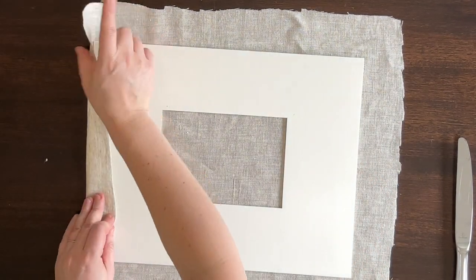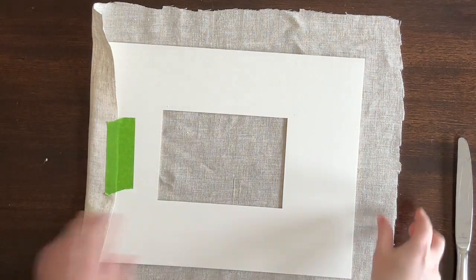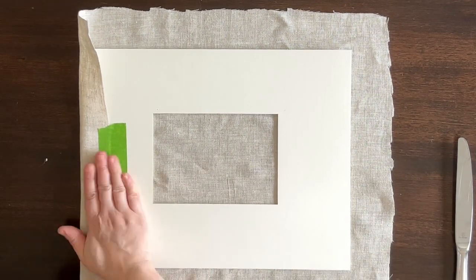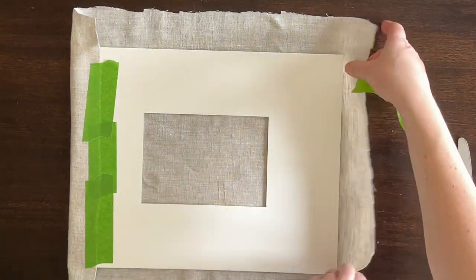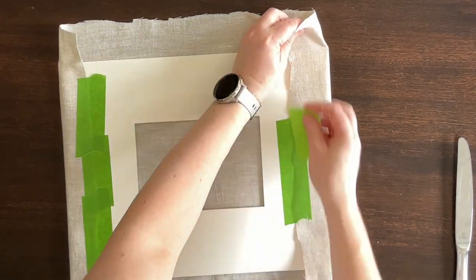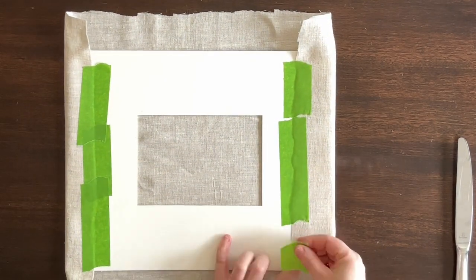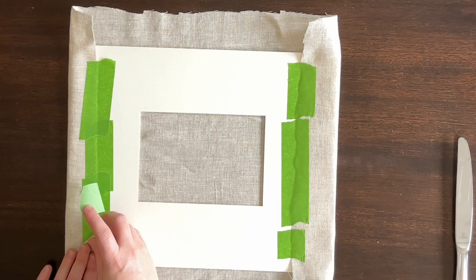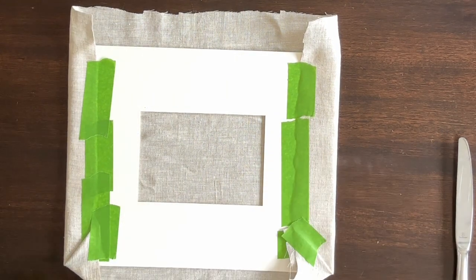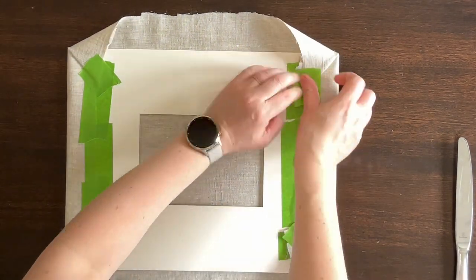With my photo mat face down on top of my fabric, I started by folding one side of my fabric over to the back of my photo mat and securing it with a bit of painter's tape. I fully secured one side of my fabric before moving to the opposite side. Then I folded down each of the corners before moving on to the adjacent sides.